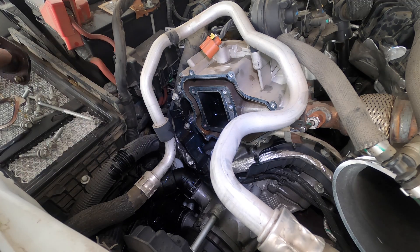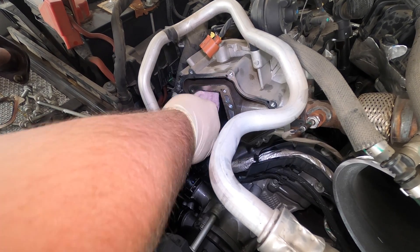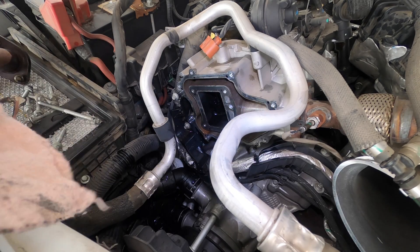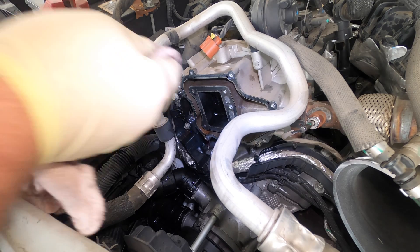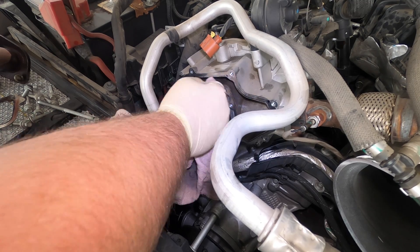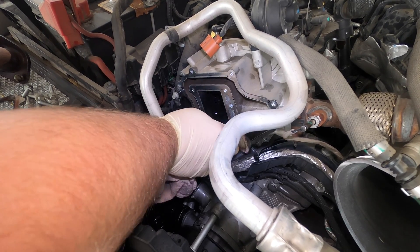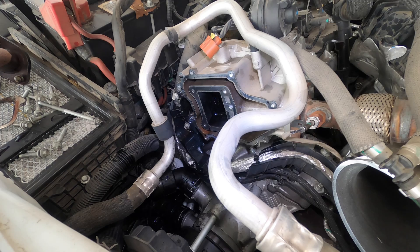Getting some brake cleaner on there to clean up the mating surface. Trying to get all the black stuff off from the old gasket, as much as I can, without messing it up too much.